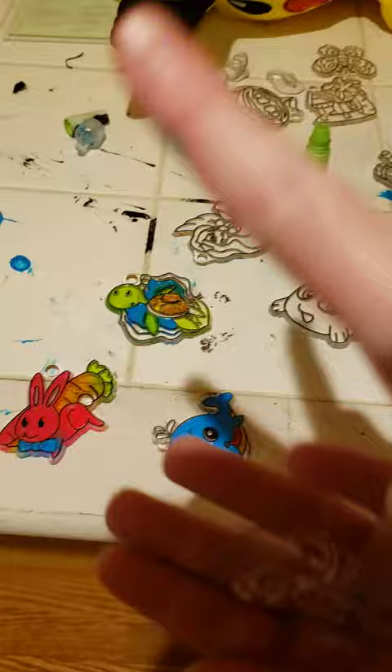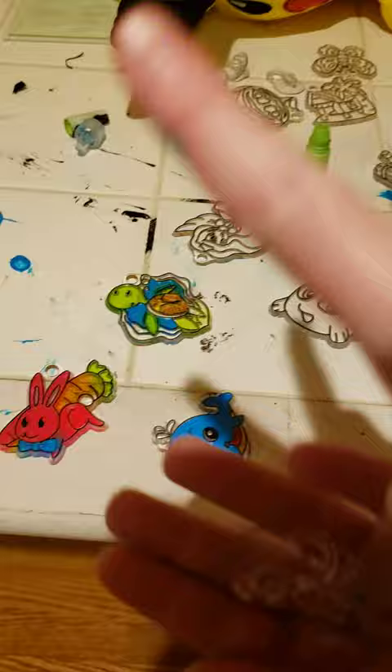Of course, we have to put our little window hangers on, so we are going to do that right now. Comment down below if you like them. Oopsies!